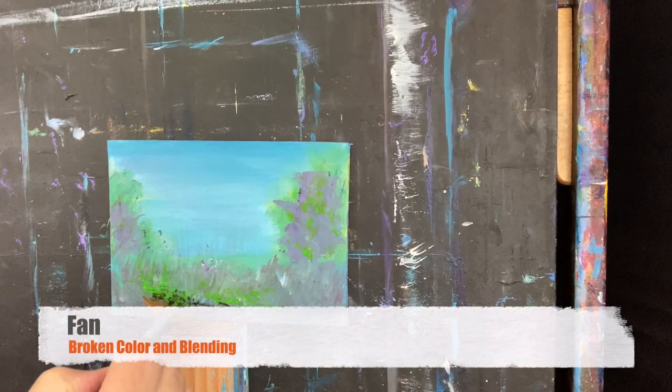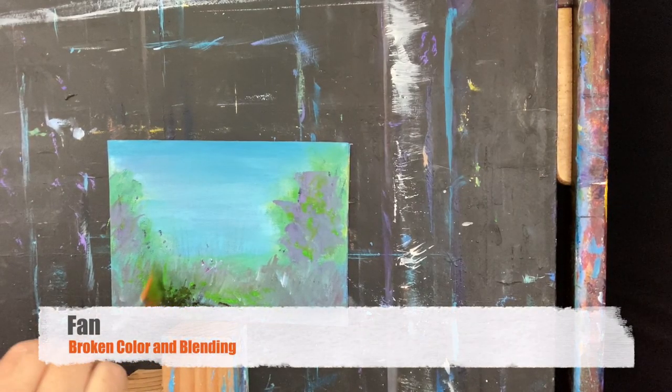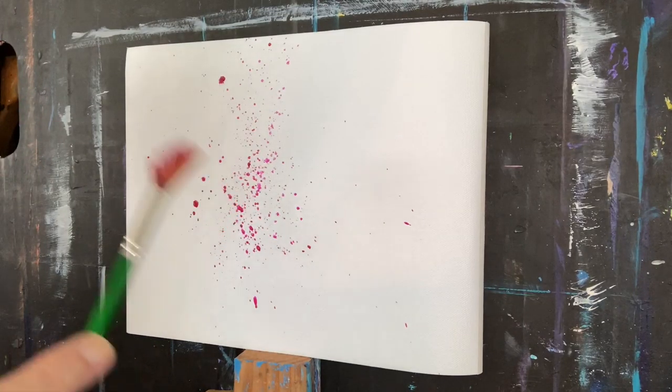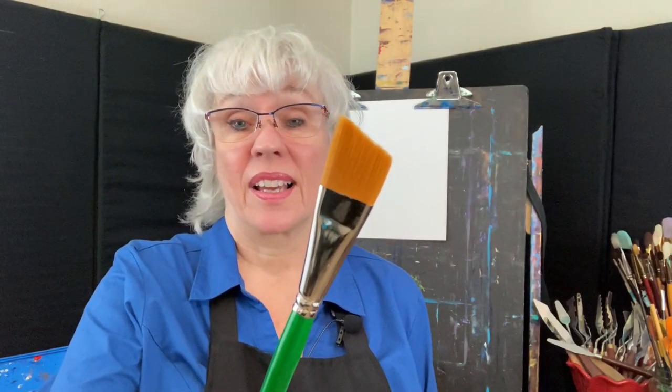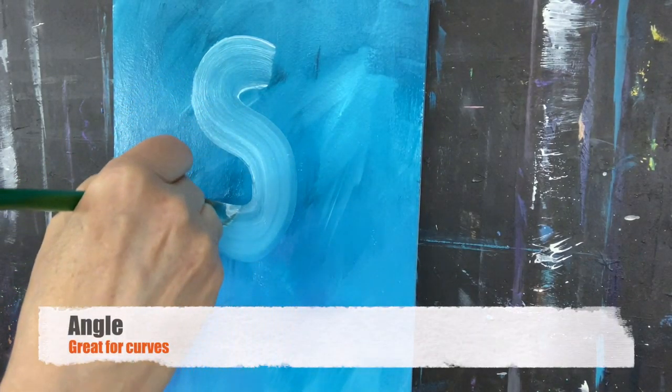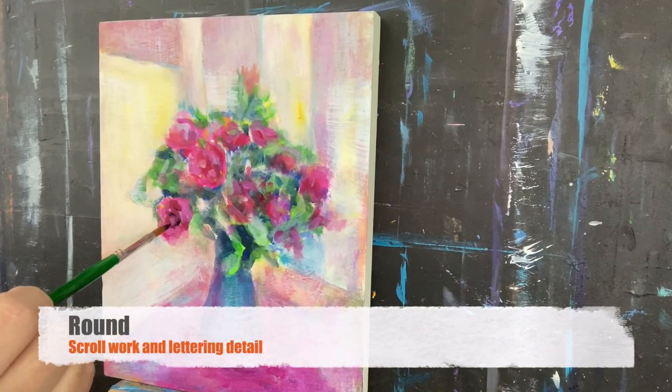Fan brushes are great for broken color and also for blending. I like to spatter with them too. Here's an angle brush. I gotta tell you I don't use it very often, but it is good for curves. Rounds are good for scroll work and lettering.